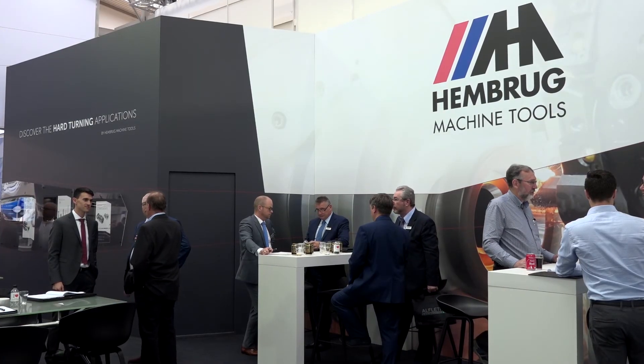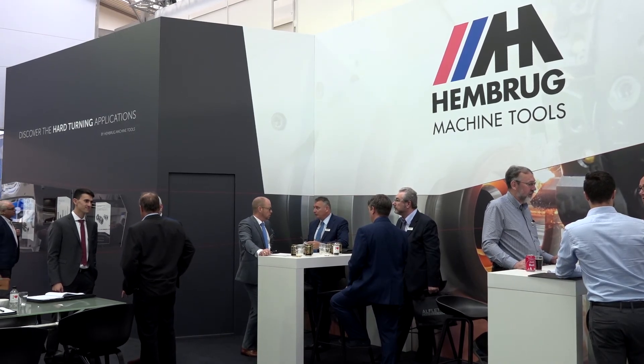Hans, thank you very much for your invitation to your stand at 2017 EMO. You guys produce very, very accurate machines. Now, this Mike Proton 100 — how do you make perfection even better?